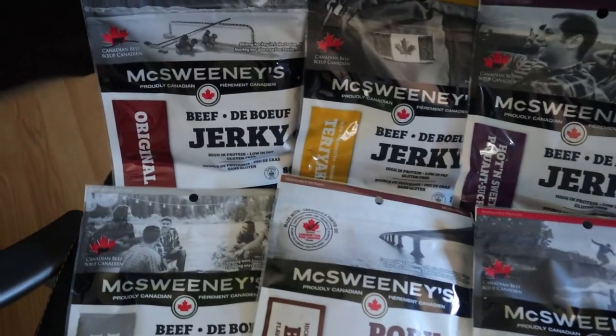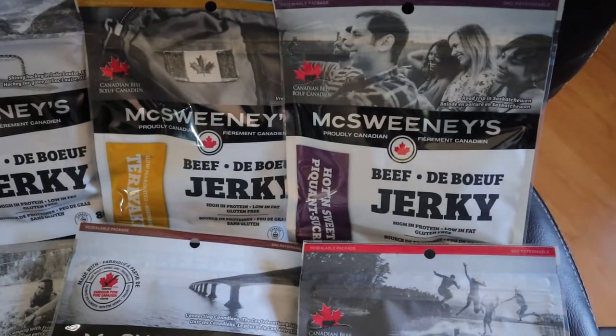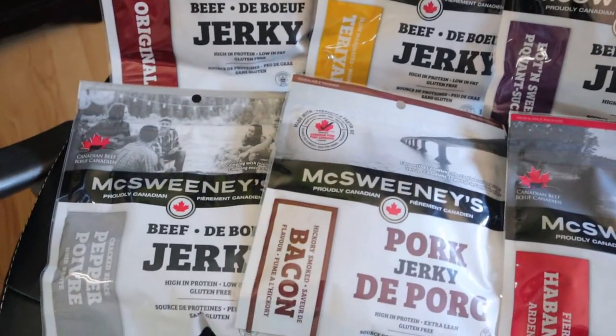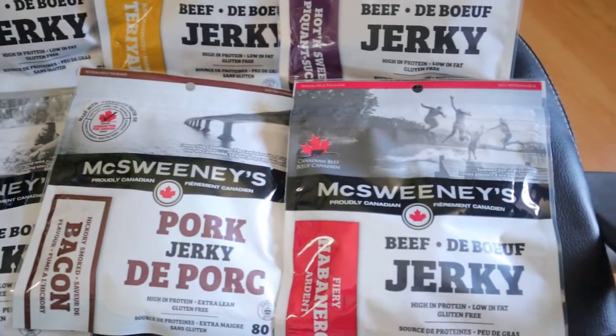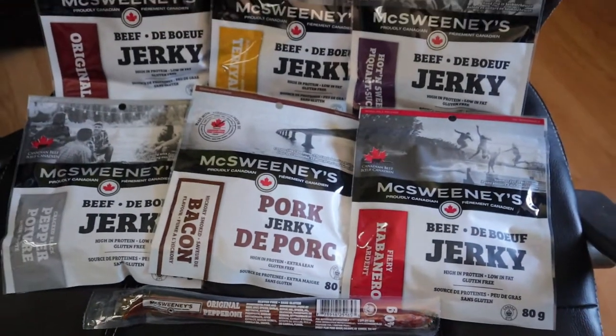Now we have different flavors here. We have original, teriyaki, hot and sweet. We have cracked black pepper, which is one of my personal favorites. We have a pork one that is a hickory smoked bacon flavor, and then we have habanero because we both absolutely love spicy things. For this video we're gonna be ranking them out of ten, just because we love trying different things and ranking what we try on the channel.